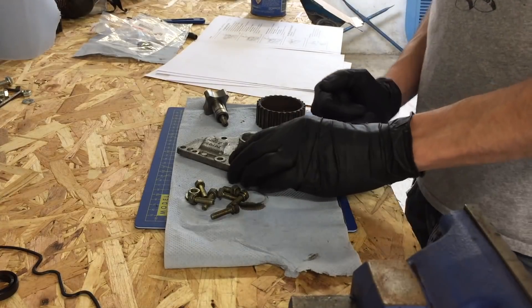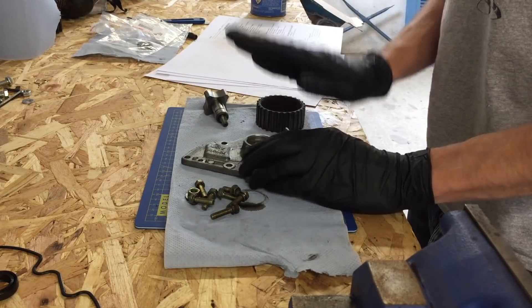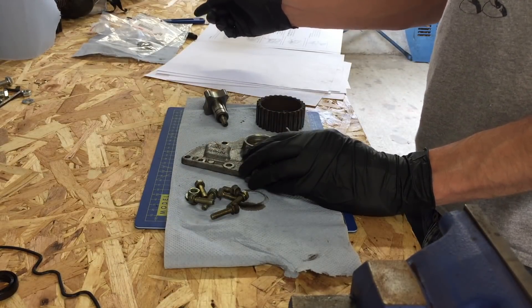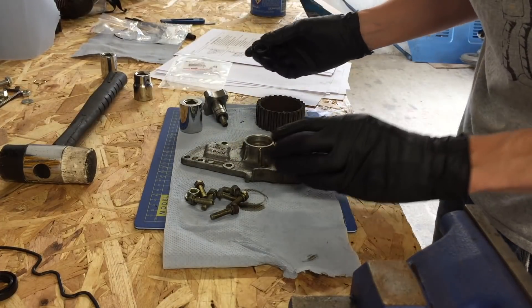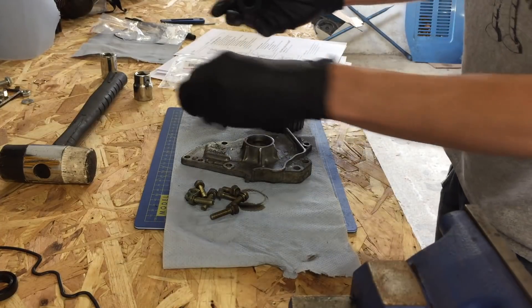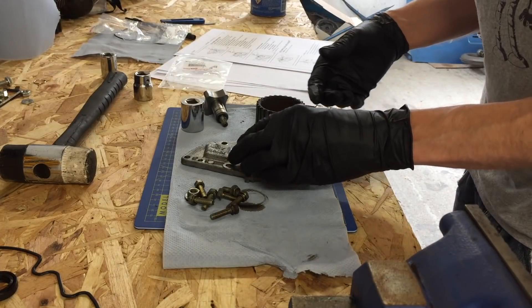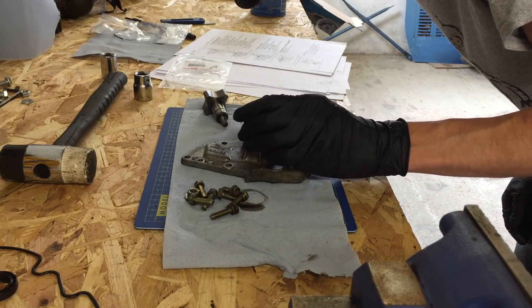I've got it all cleaned up and degreased. It's not perfect, but it's looking a hell of a lot better than it did. Next up is to get the oil seal in. The service manual says you need a special tool to tap this in, so I've just found the socket that's roughly the right size. It's the worst that can happen. And tap it in.